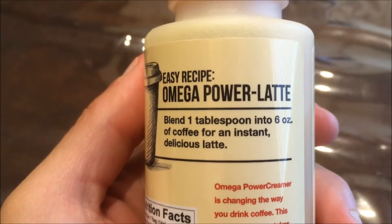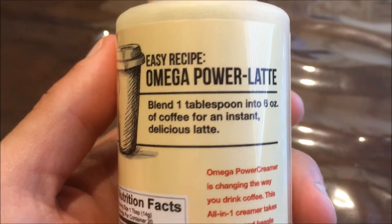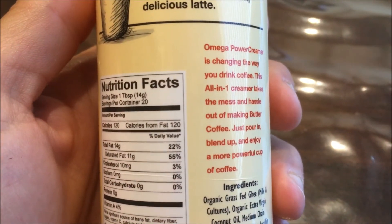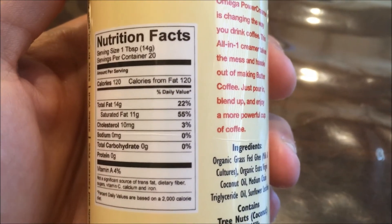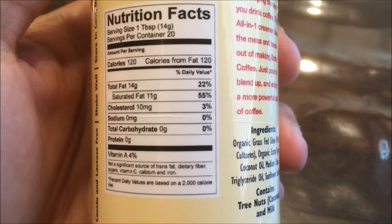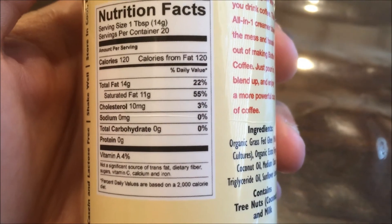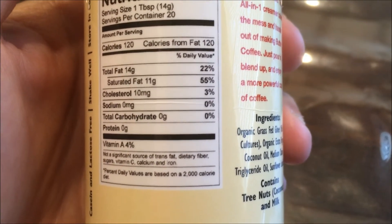Easy recipe: blend one tablespoon into six ounces of coffee for an instant delicious latte. It did blend in easily. One tablespoon servings per container: 20. 120 calories in a tablespoon, 14 grams of fat, 11 grams of saturated fat, 10 milligrams of cholesterol, no sodium, no carbohydrates, and no protein. So it's great if you're doing a fat fast.